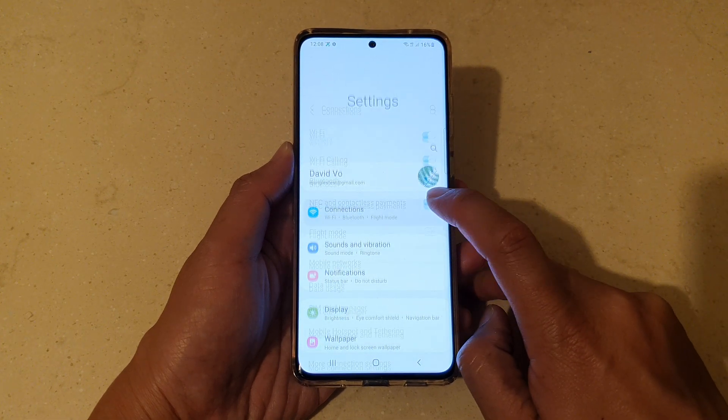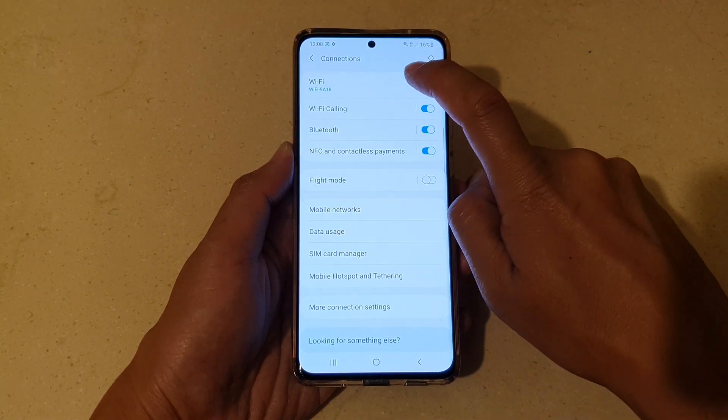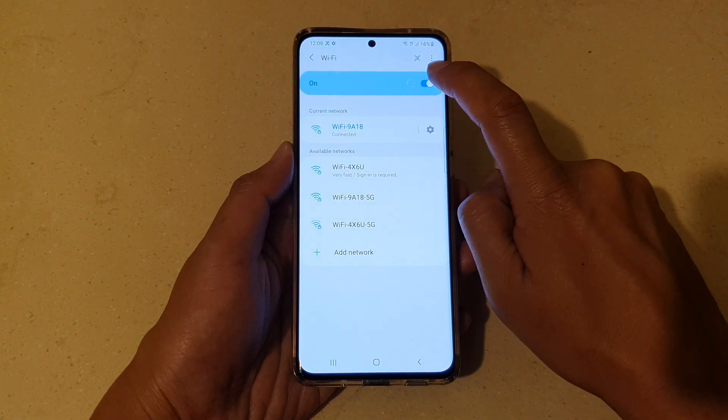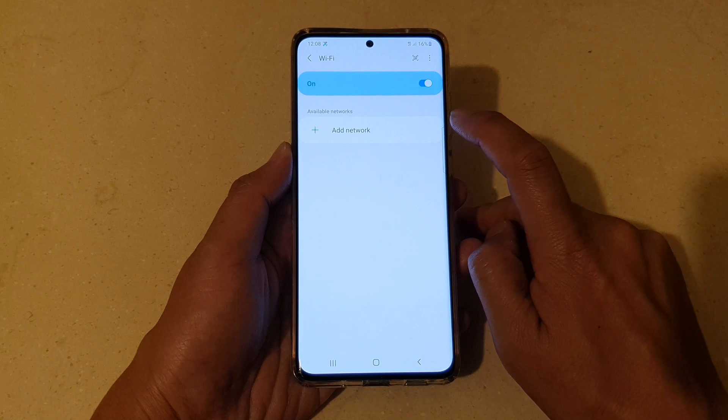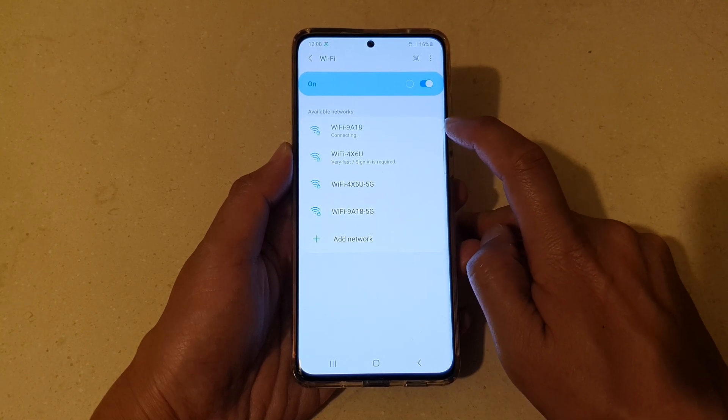In here, tap on Connections. Then tap on Wi-Fi. Make sure Wi-Fi is switched on, and wait for your device to scan for available networks.